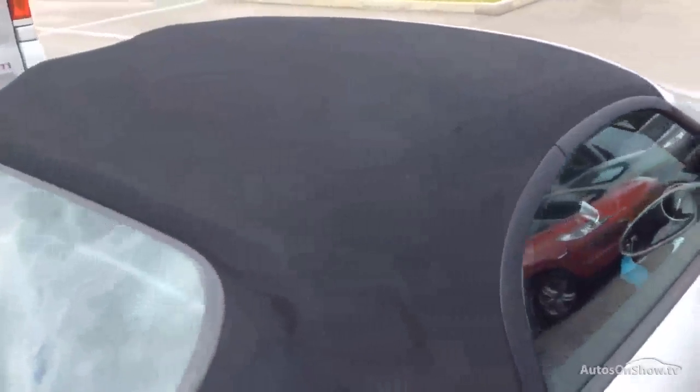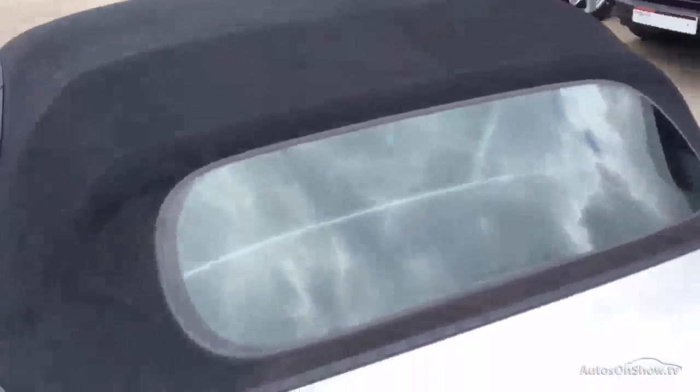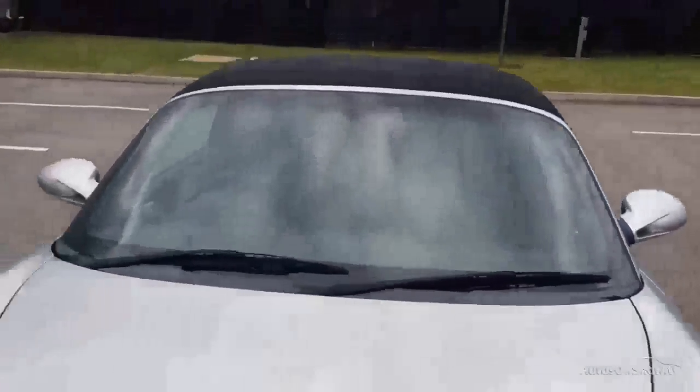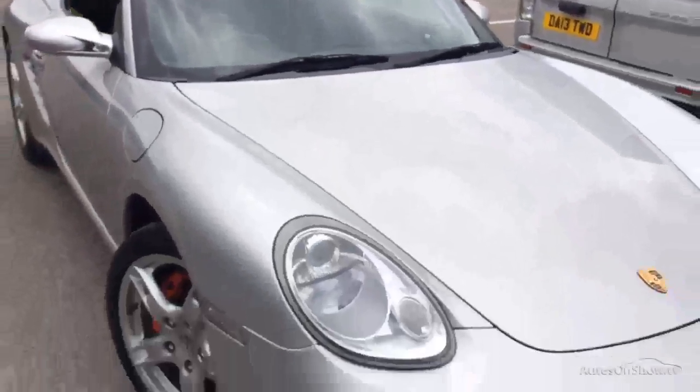Here's the roof on this Boxster. This is the newer generation with the glass back window. The roof's all in good order there as you can see. Windscreen all in good order as well — nothing to write home about there.